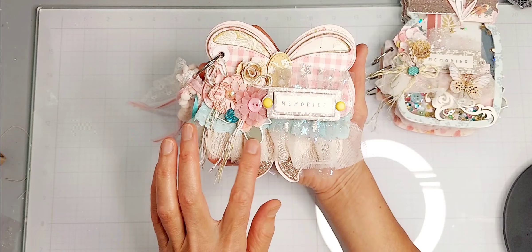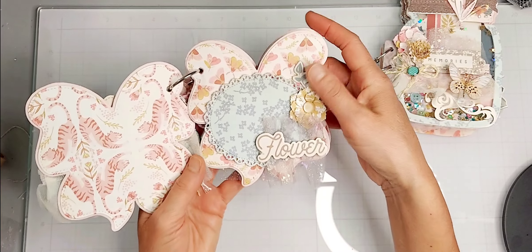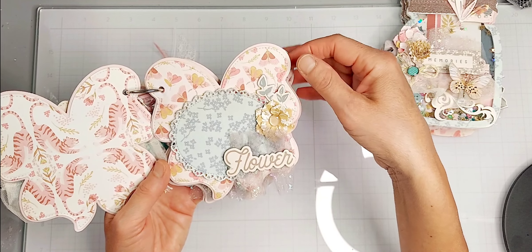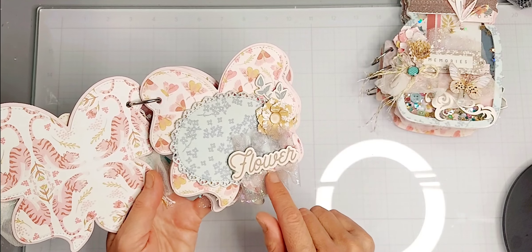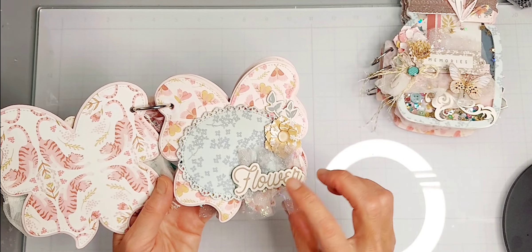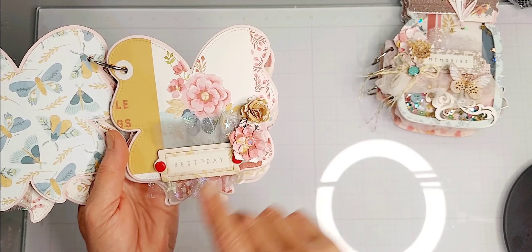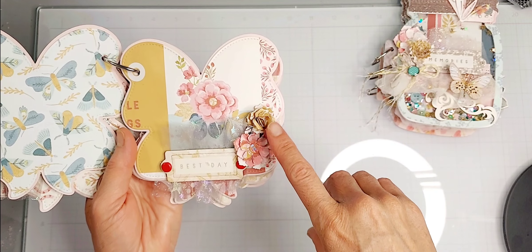I have some chipboard and when you open it up, this is again from the Simple Stories Wildflower collection. The edge flowers are from Scrap Diva Designs, chipboard pieces are from the collection, and this die set was from my stash with some tulle. This one has chipboard from the collection and a rose spiral die flower.